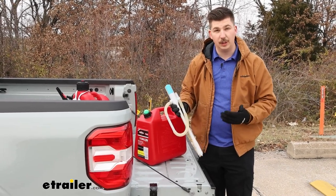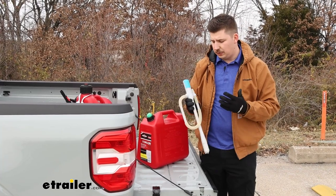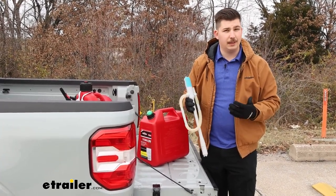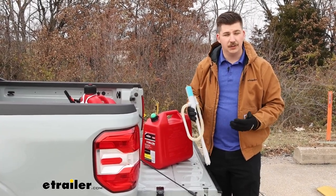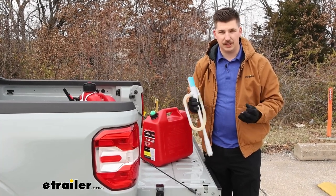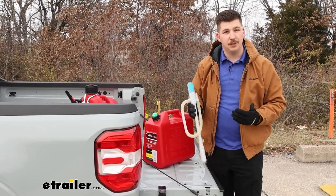They make versions that are approved for other liquids like DEF, so if you need that, be sure to check it out. And if you are using this for a variety of different liquids, maybe look into getting multiple. If you are running gas through this, you want to wash it out thoroughly with soap and water to make sure there's no residue if you decide to switch over to diesel. You don't want any of those contaminants mixing together, so if you plan on using it with multiple types, be sure to clean it.